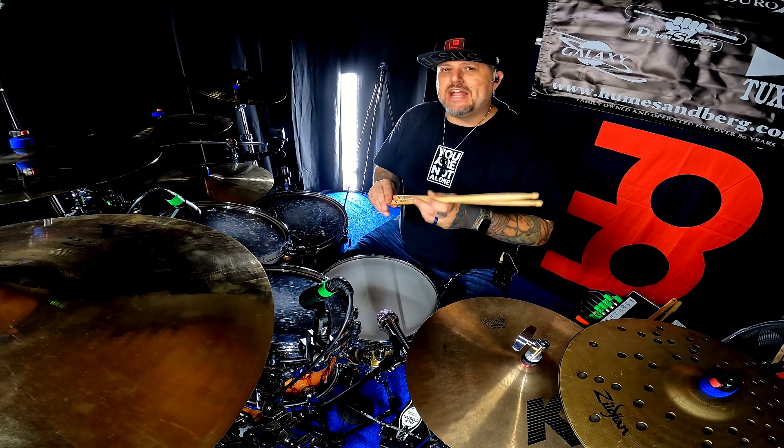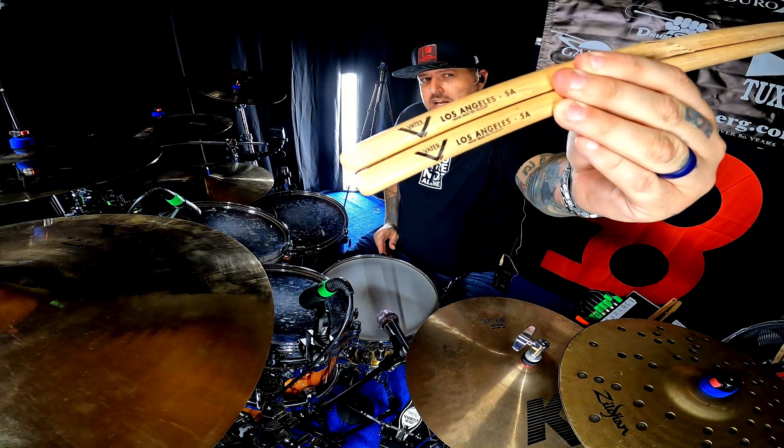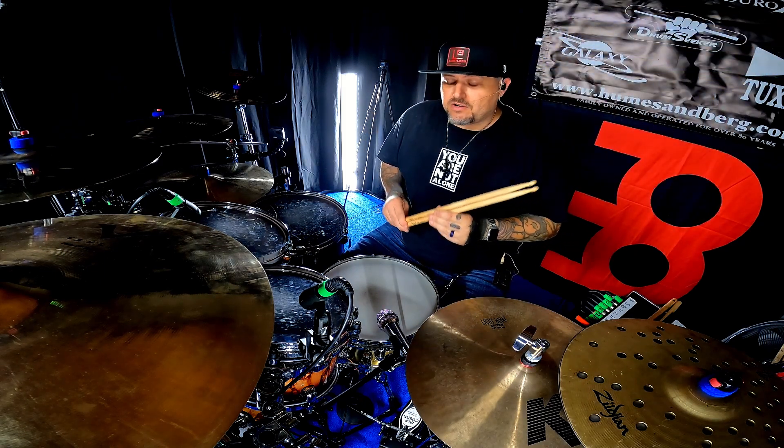Vader is a major part of drumming history, so if you've never checked out a pair of Los Angeles 5A Vaders, or any Vader sticks for that matter, you need to. So until the next video, we'll see you later.